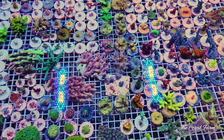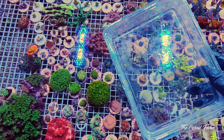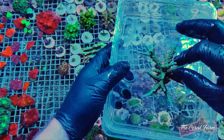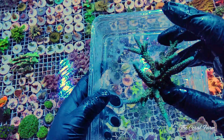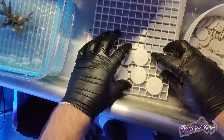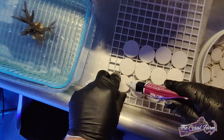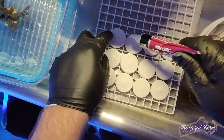We have just enough time to start pumping out some frags and getting them to encrust really good so they look amazing for the show. I got a little tray here so I don't drip all over the place. This guy right here definitely needs to be fragged — it was just a little frag itself not too long ago. We can make some huge frags out of this. I'll use the big plugs so they don't tip over. Let's do 12 for now.